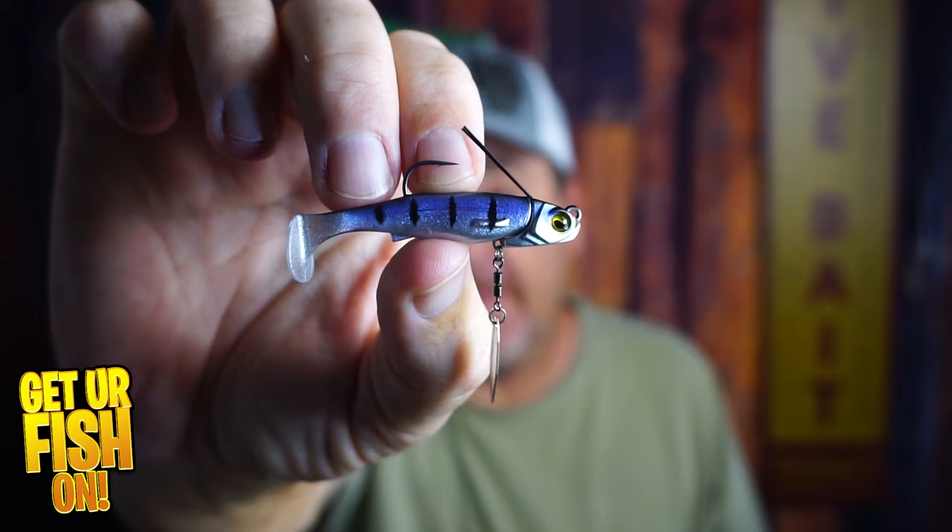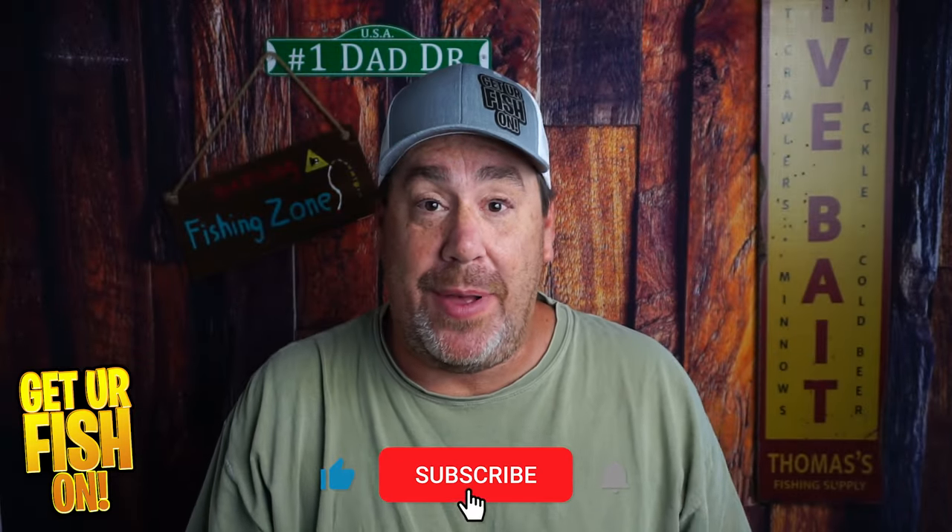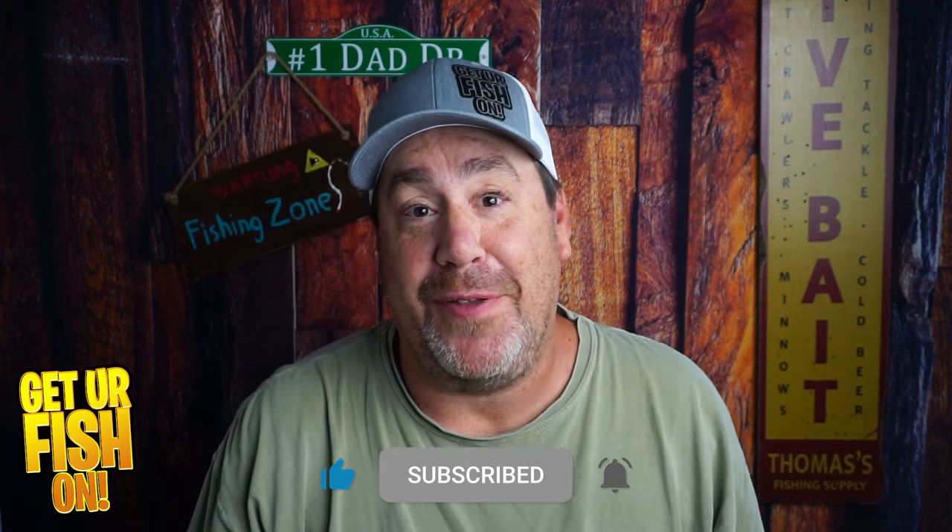This little underspin — and I think you're going to like it. If you like this kind of content, click that subscribe button over there and become part of the family.